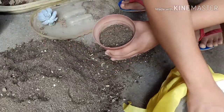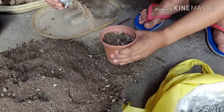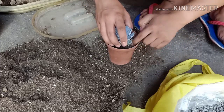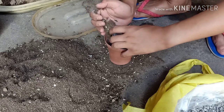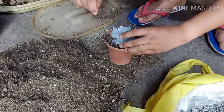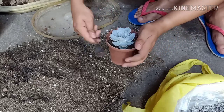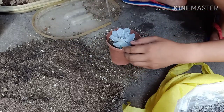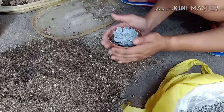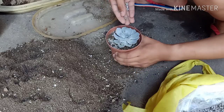Maglagay ng first layer of soil. Then, ipuesto na yung plant. Tapos, lagay ulit ng soil. Kailangan din ay tap yung pots para ma-fill yung voids inside. Yung paglagay ko ng pumice as toppings ay para maging stable yung plant at di mag-alaw.